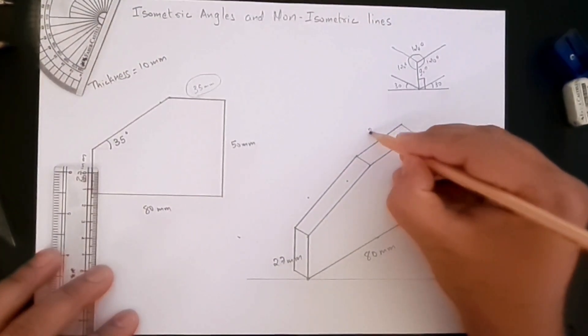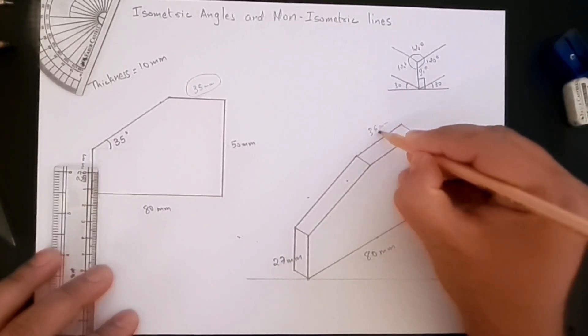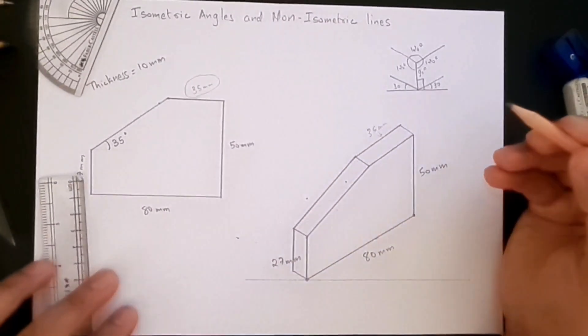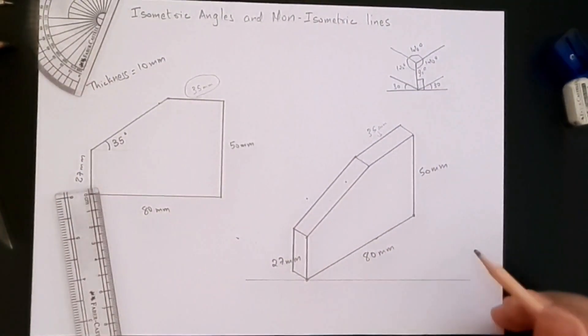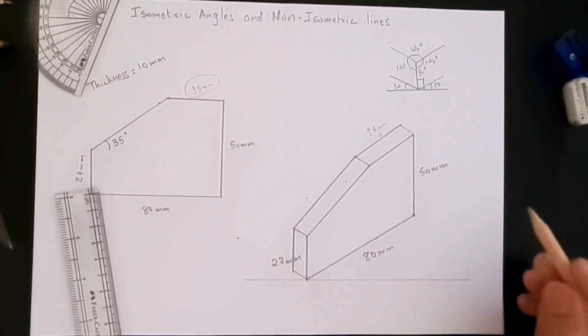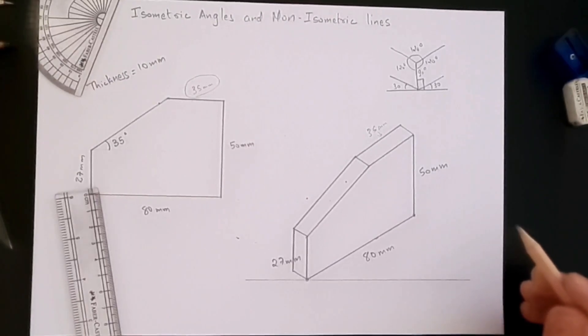So that's how you create isometric drawings with non-isometric lines and angles. Thank you all and I'll see you in the next video.